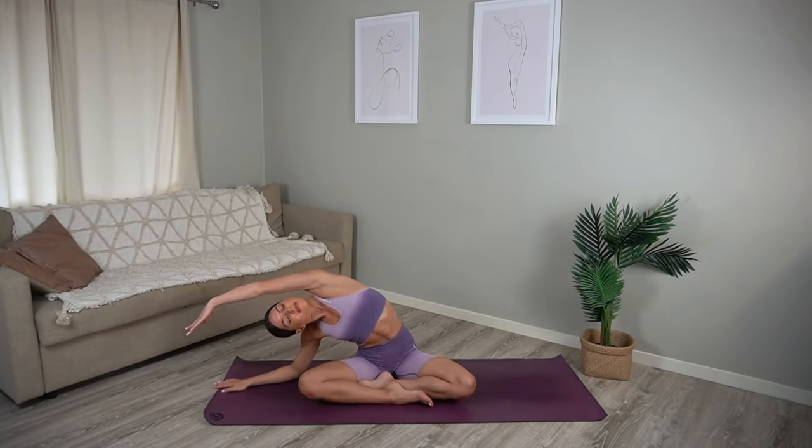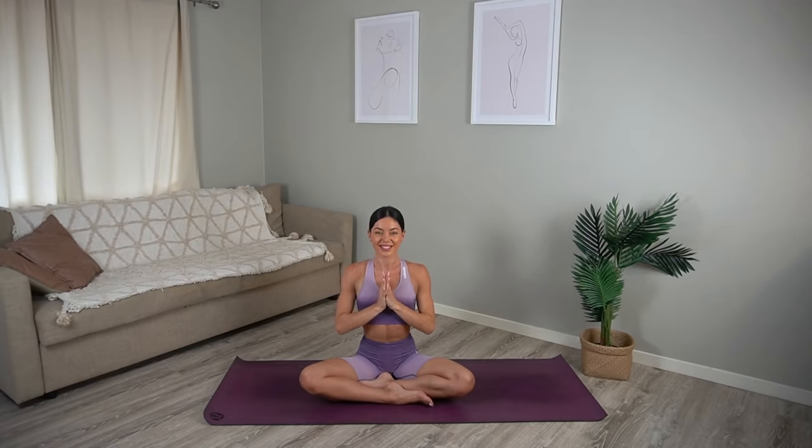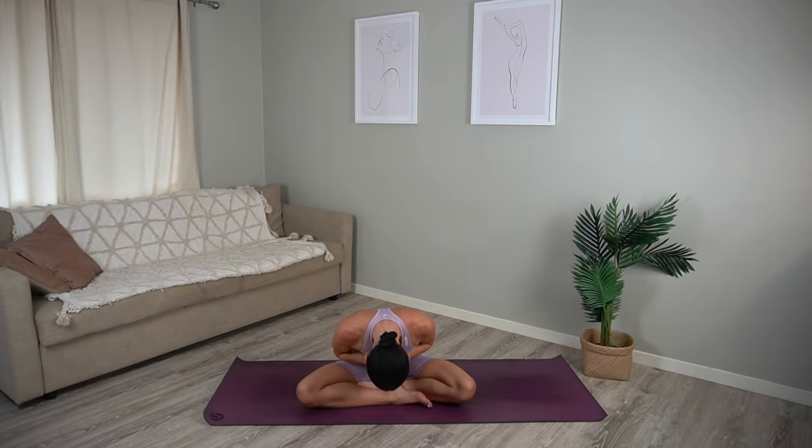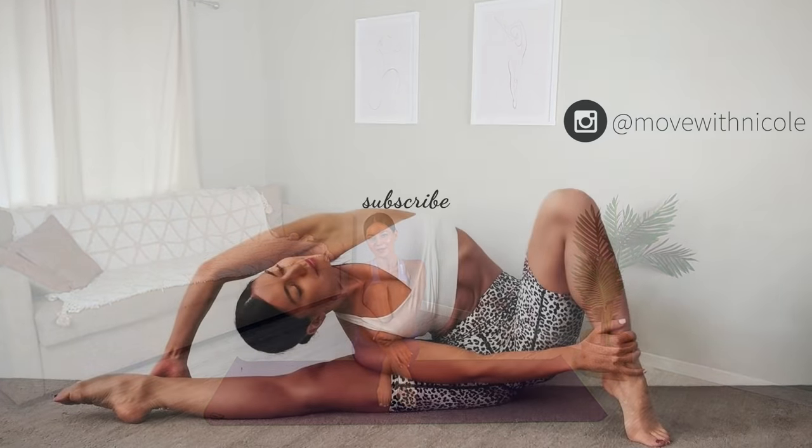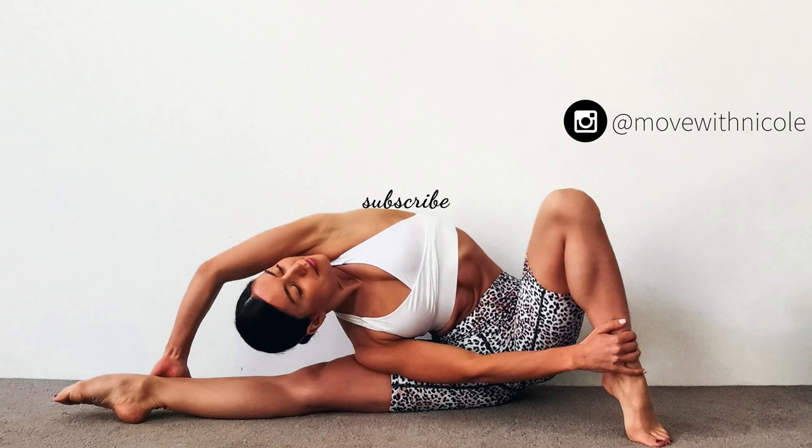Beautiful job. Let's finish class like always — sitting up nice and tall, inhale reach your arms up towards the ceiling and exhale lower your hands down to prayer. Thank you so much everyone, I hope you enjoyed this quick energizing pilates class. If you want to see more videos like this, don't forget to like this video, leave me a comment, share this video with a friend or family member, and subscribe to my channel. Thank you so much and I look forward to seeing you next time, bye!